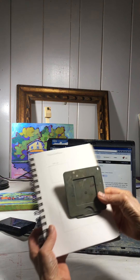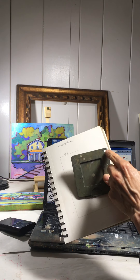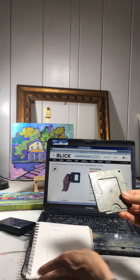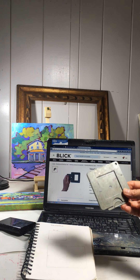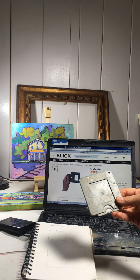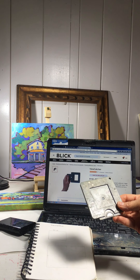Hi everyone. Today I'm doing a clip on this little product right here called the View Catcher. It's a really handy tool to have for drawing or painting. You can find these at Blick Art, that's what I have up on the screen, or Jerry's Art-O-Rama.